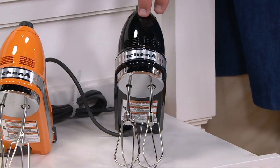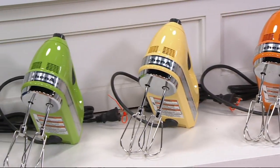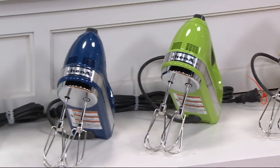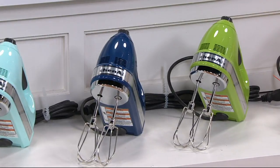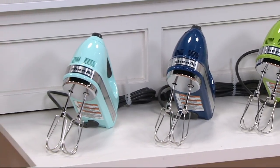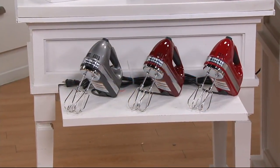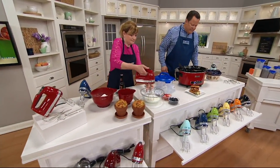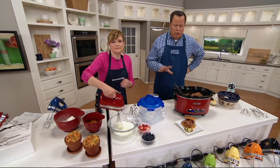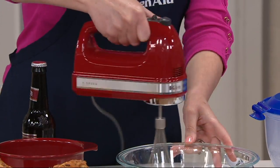Here is the black — this is the color I have in my kitchen. Next to that is the tangerine, then majestic yellow, then green apple. Here's a color we haven't seen in a while: this is blue willow — such a pretty blue. Beside blue willow is ice blue. Then red, and in the middle on the next ledge is gloss cinnamon. Finally, we have it in contour silver, which is most popular. Tangerine is the most limited.